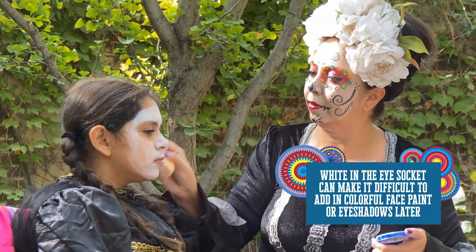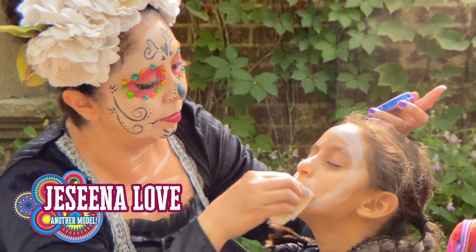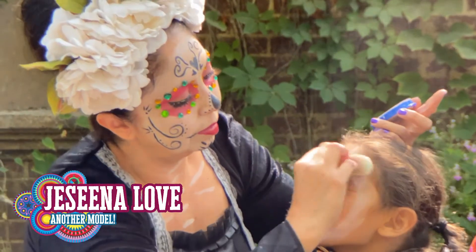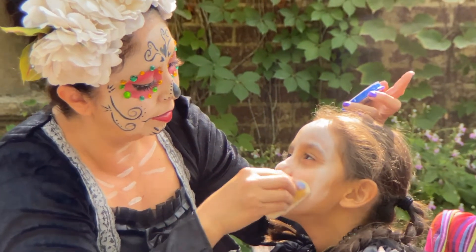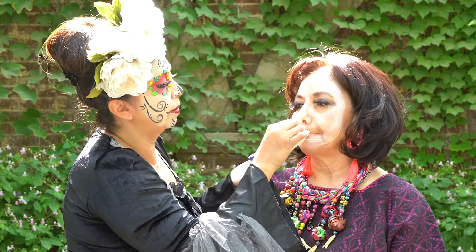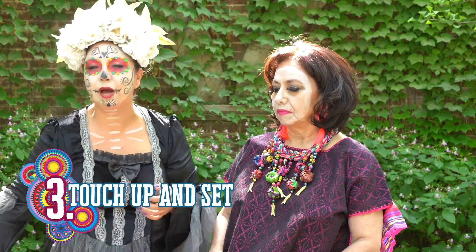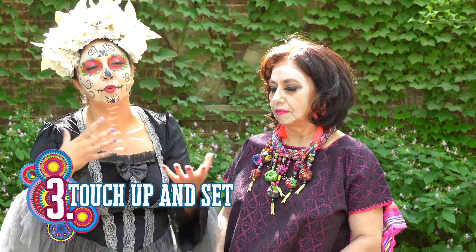You just want to round out the eye socket. Traditionally for Day of the Dead, our celebrations last days. Normally people will dress up from the very beginning in early morning like today, and we wear it until the evening hours. You touch up your lipstick, your makeup, your hair, but pretty much it's an all-day event.